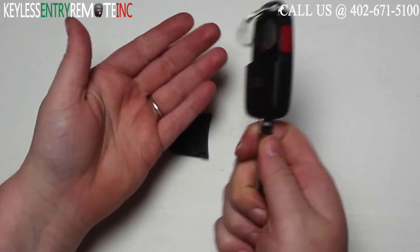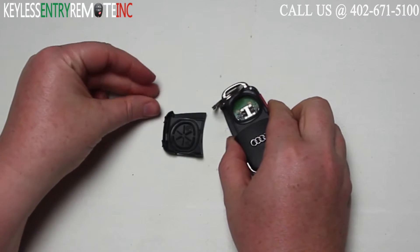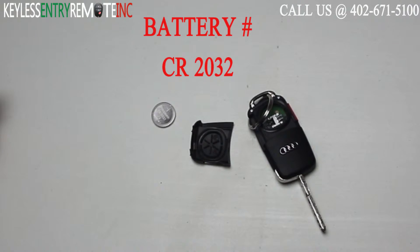Your best bet is to turn it over and smack it in your hand until the battery pops out. The battery used in this key fob is a CR2032.